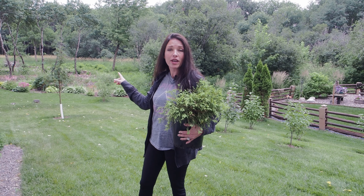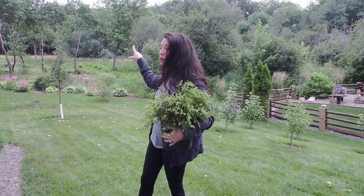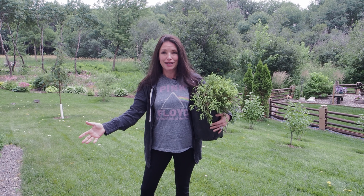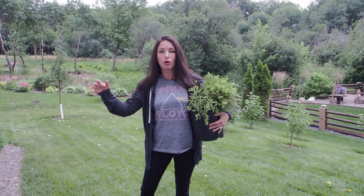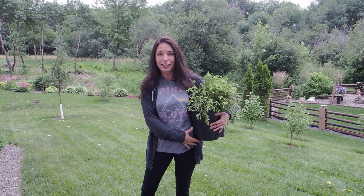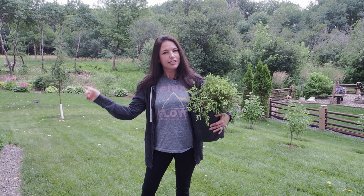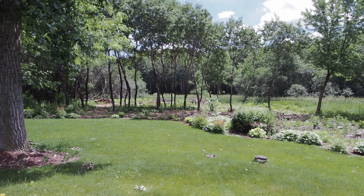As you may know, we had about half an acre of buckthorn removed from the back here, and there are little spots that I'm slowly starting to plant up. I'm going to be suppressing the weeds with cardboard mulching, using the no-dig method. I'll insert a clip here so you can see the before.